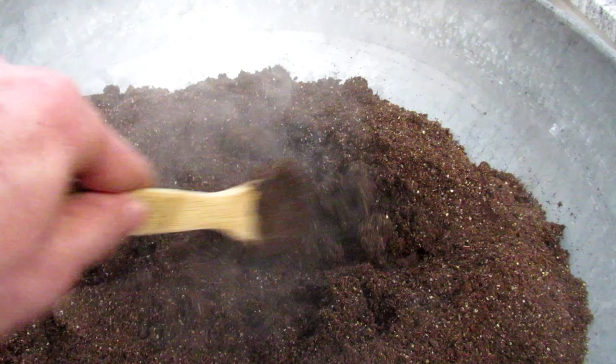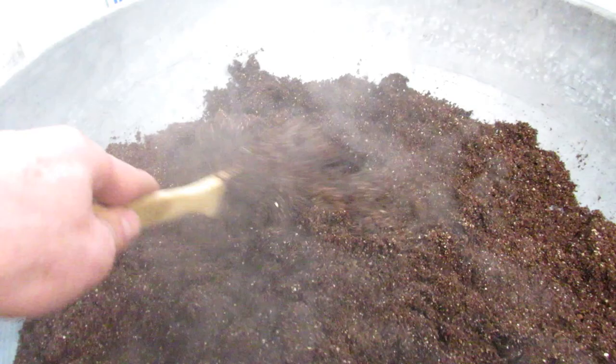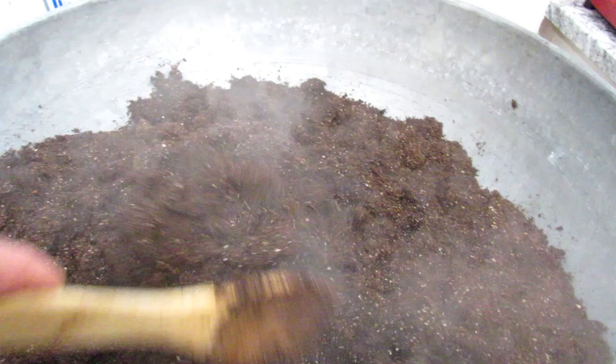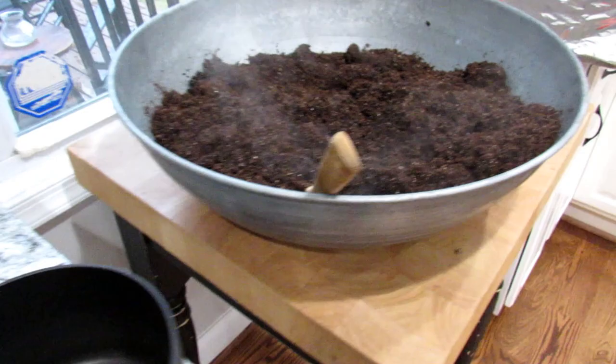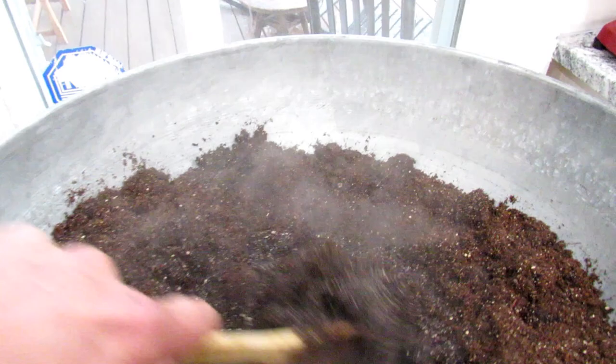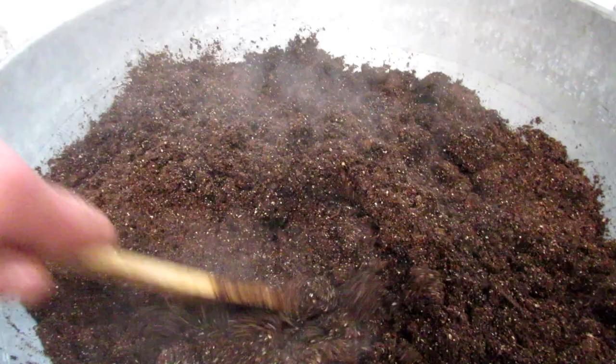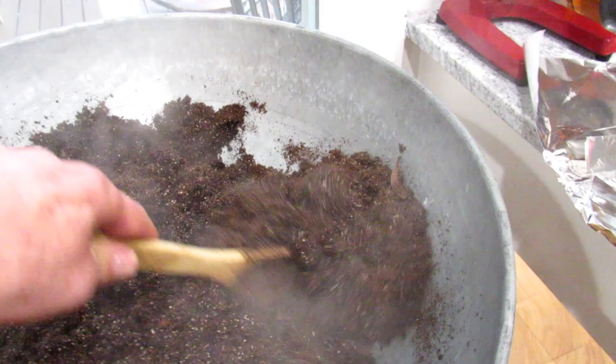You don't want to bring anything from outdoors in here — no soil, no compost, anything like that — because you'll be bringing in insects, funguses, disease, and molds. Inside, there's no nature around to keep it in check, so things just go crazy. A lot of people say there's no nutritional value or soil life in seed starting mix — that's fine, that's perfectly fine for starting seeds. You don't need to put any additives into this. Keep it simple.